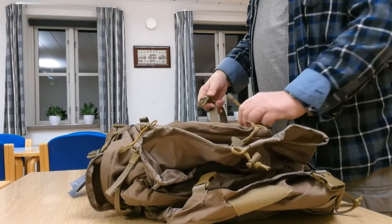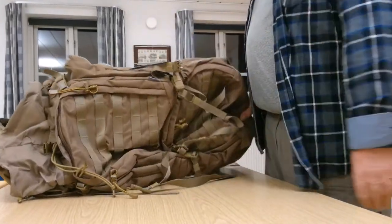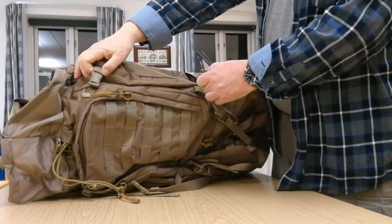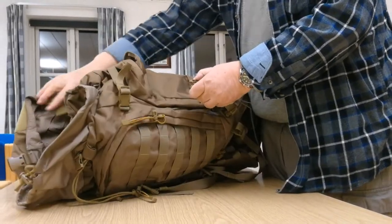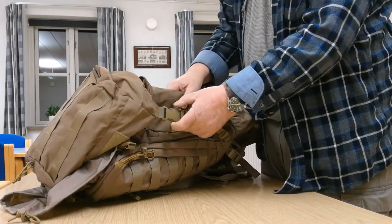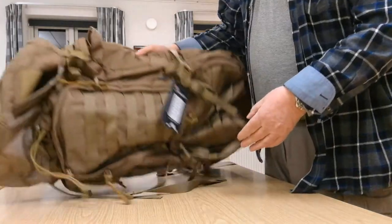I don't think you can ask for much more with a backpack this inexpensive. These buckle hooks are strong, but not fantastically strong. Listen — okay, that sounded good, that sounded solid. And they also feel solid.